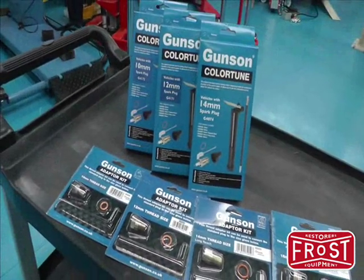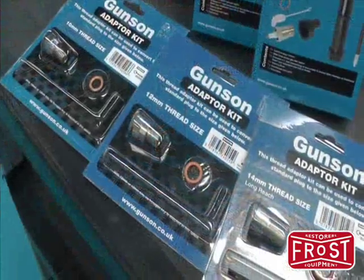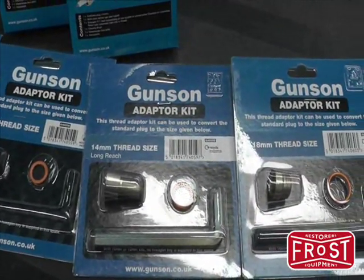The ColourTune range includes 10, 12 and 14mm ColourTune plugs, and a range of adapters that enable the ColourTune to be fitted to a large range of car, motorcycle and stationary engines.